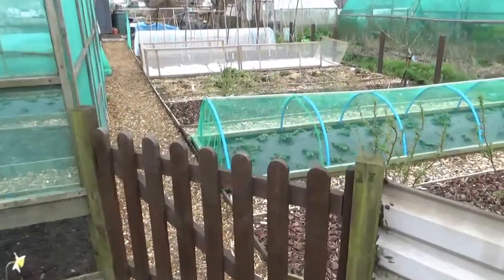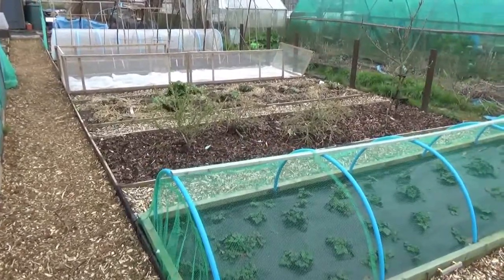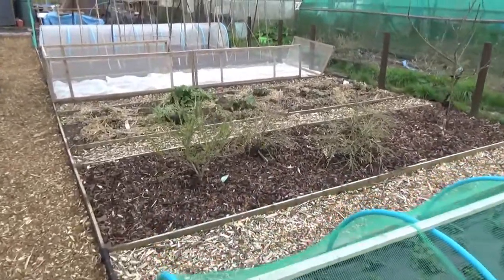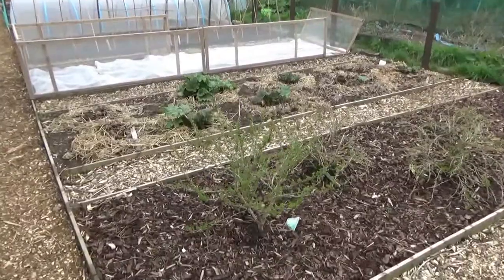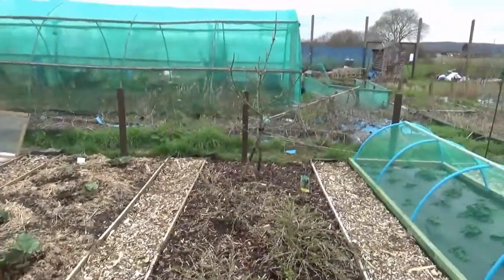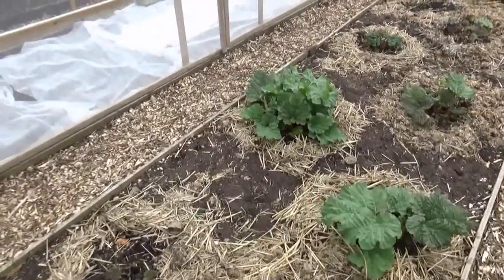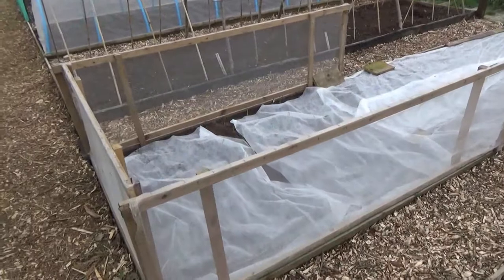Hello and welcome back to Air Allotment. I'll be giving you an update on what's been going on. As you can see, the rhubarb is really starting to come out now, along with the gooseberries and a little apple tree. You should have some nice apples this year - they have really sprouted after all that rain.